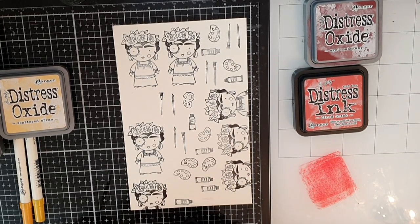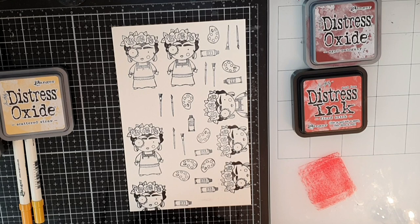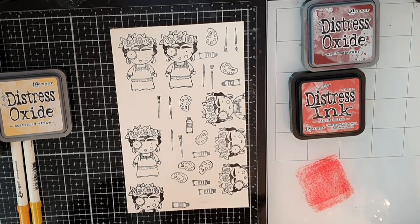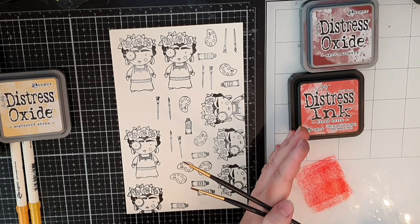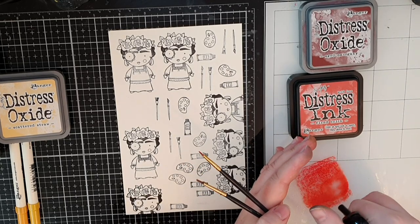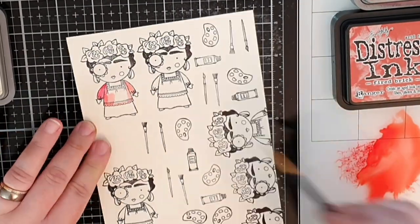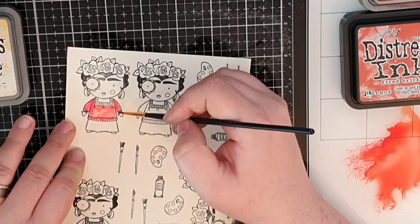I wanted to use a color palette that coordinated with the Mexican flag because Frida was a Mexican artist, so for her outfit I chose to use red and green. I mix and match between distress inks and distress oxide inks.